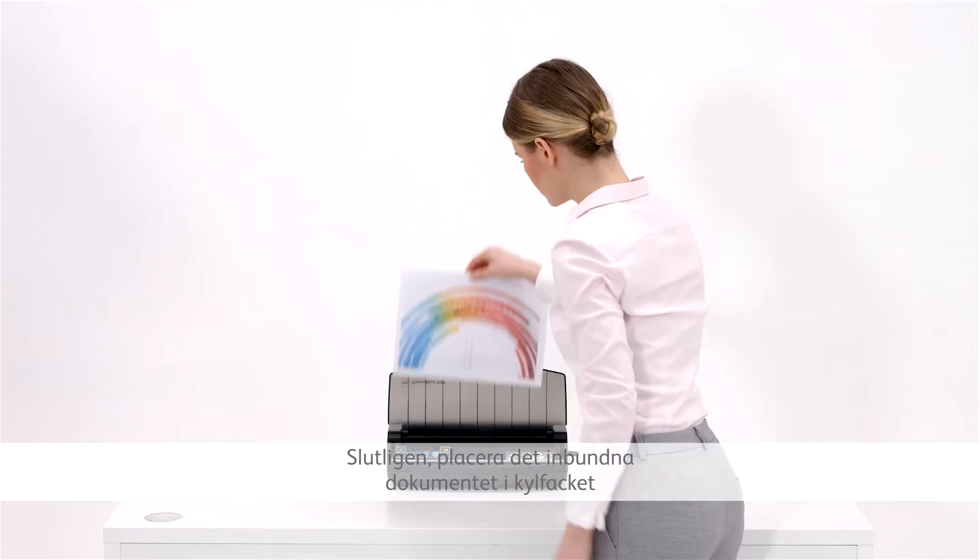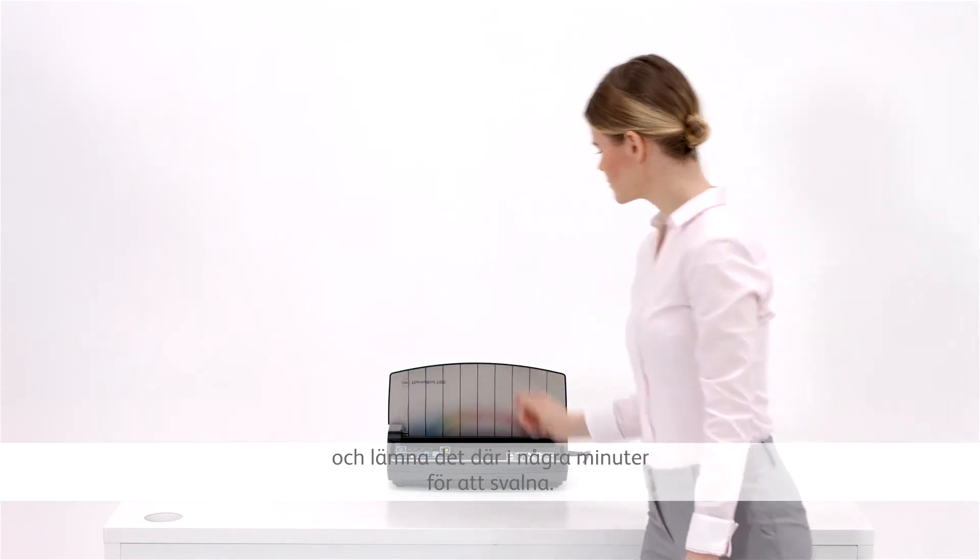Finally, place the bound document in the cooling tray and leave it for a few minutes to cool down.